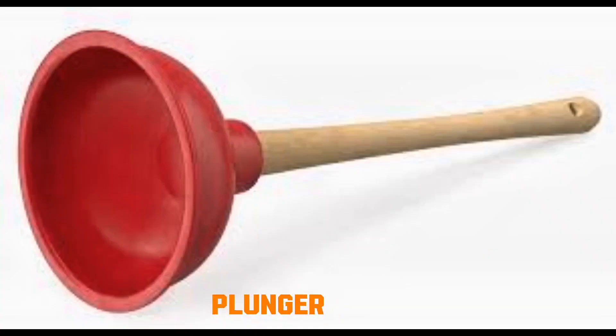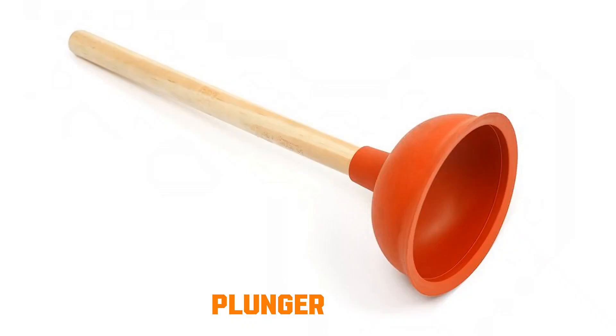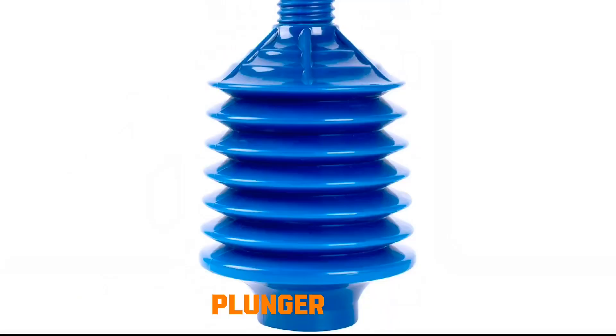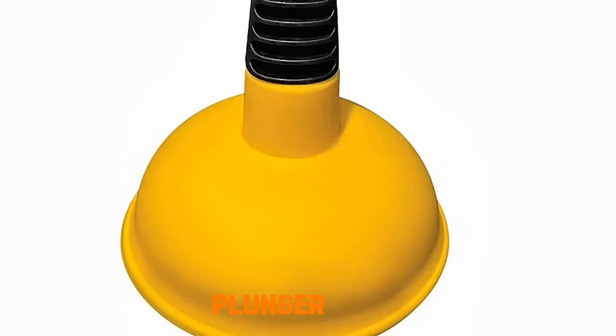Plunger. The rubber cup forms an airtight seal around a drain opening. When you push down, air and water are forced into the pipe, increasing pressure. When you pull up, a vacuum is created, sucking back. This pressure-vacuum cycle loosens blockages and pushes them through the drain line.